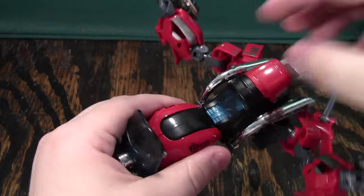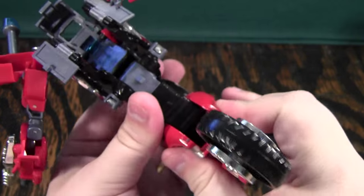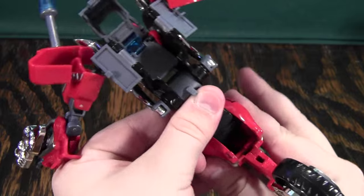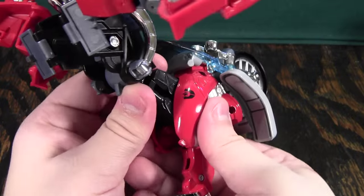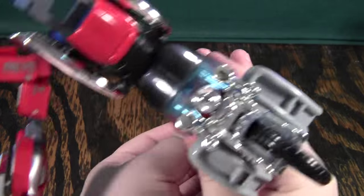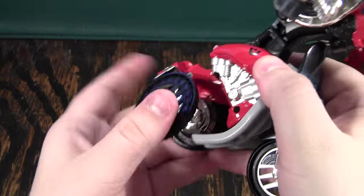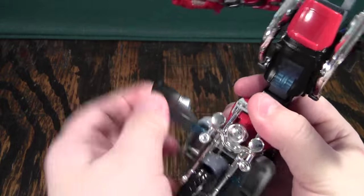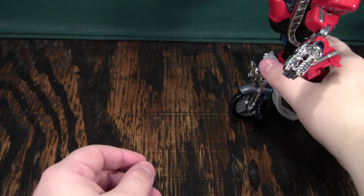Next you're going to take this back section, pull it back like this, rotate it up, and there's a track in here — you pull it back on the track and then push it down. There's a little tab on the back of this section and a little slot for it to go into. When you get that in, it will solidify the torso. Then you'll take the back wheels, split them apart, and you're kind of seeing where this thing is going now. You'll split the windshield down here and fold it down — you don't have to, but it makes him a little more stable in his wheelchair mode so you can use those to balance.